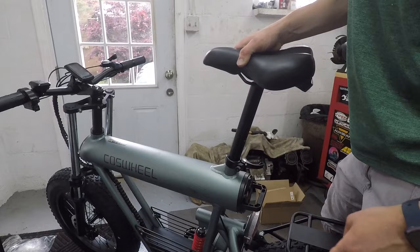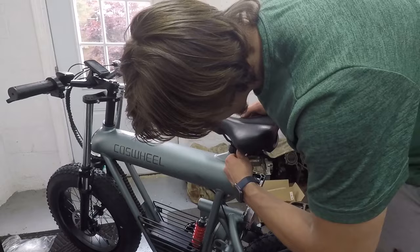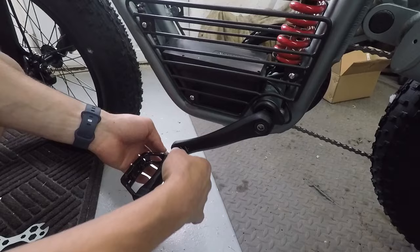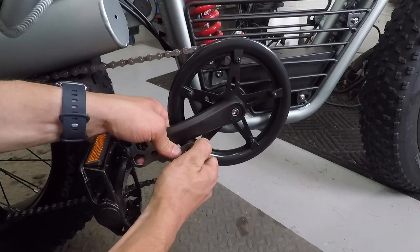To install the seat post, loosen up the lever and just slide it in. That can get pretty tall — we'll start out right about there. Then to tighten it back in, tighten down the knob on the left side finger tight, and then crank down the lever. Let's install the pedals, and I'll use the wrench they included to tighten them the rest of the way.